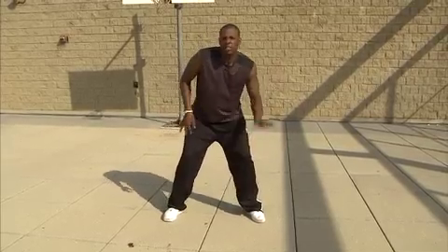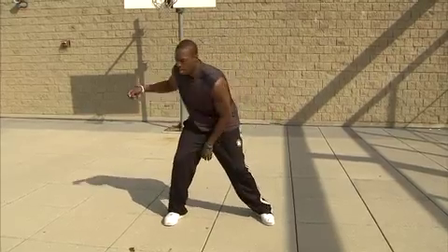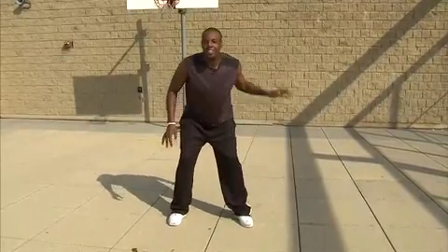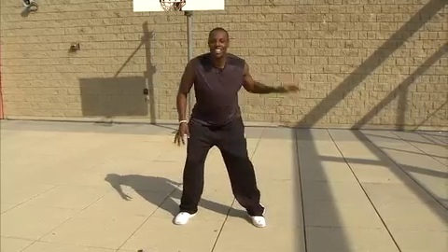After you get the pound in it, let me see if you can go up for a shot. Pound it again. Keep it pounding. Let's see you go up for a shot. That's nice. Pound it. Pound it. One more shot. That's nice.